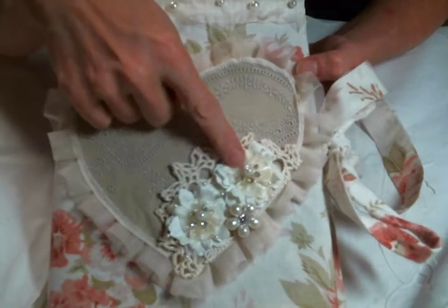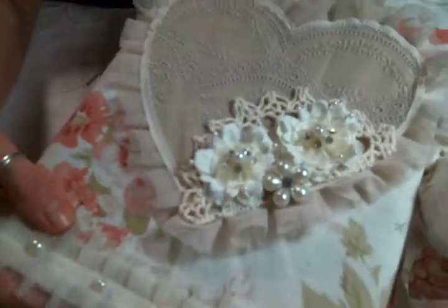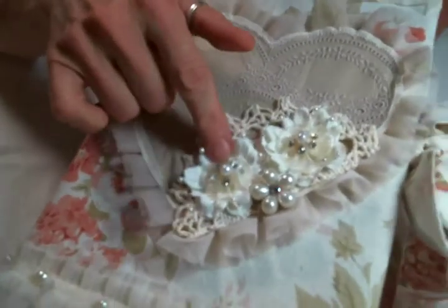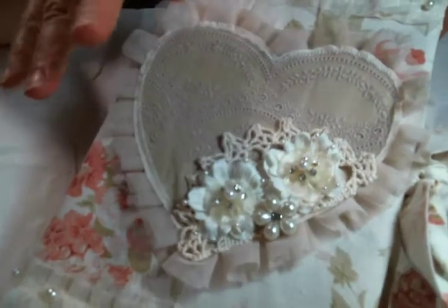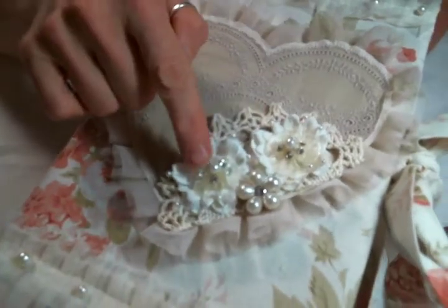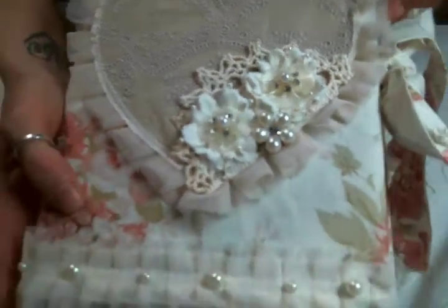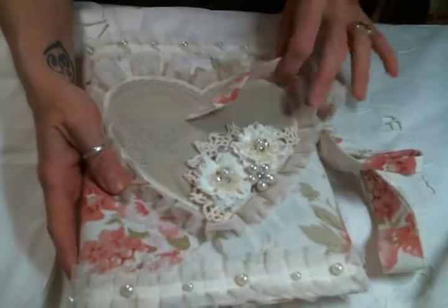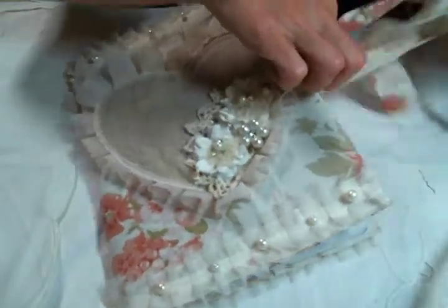These beautiful flowers right here did come from her shop and she carries them in I think three or four different colors. I believe they're sold out right now, but you could go check and I know she will be restocking them soon. I also added a beautiful piece of bling right here — she has a beautiful selection of bling, so you should definitely check that out.